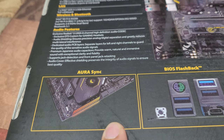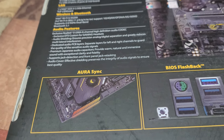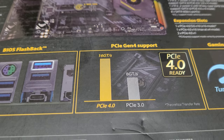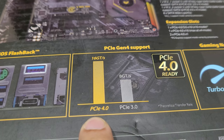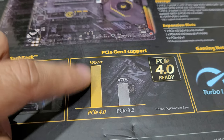This is the Aura Sync section — that's how the lighting works, you can see it here. Unfortunately this isn't an unboxing so you can't see it right now. PCIe Gen 4 is right there — that's impressive. Compared to Gen 3, it's twice the bus speed.